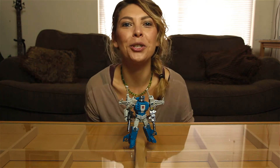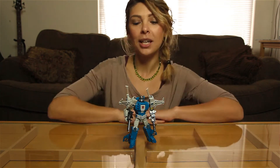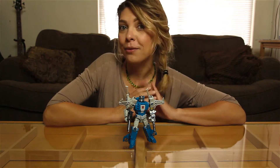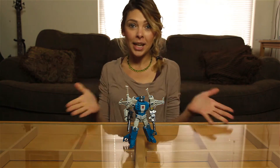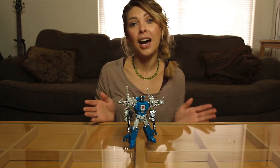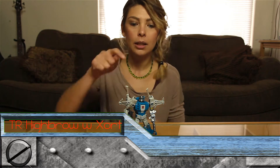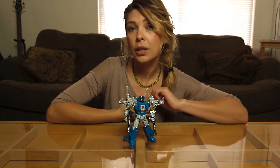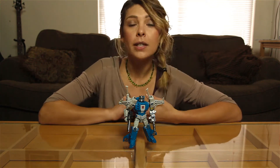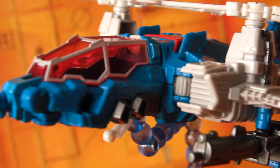Hey guys, it's Javatronia with Javatronia Reviews and JustTrymedia, and I'm back! We're doing a whole new series of reviews, and I'm very excited about it. I have a new format, we'll see how you like it. But today we are featuring Headmasters — Highbrow and his sidekick Zort, or his headmaster. This little tiny guy doubles as his head, and when he is in alt mode he can ride in the cockpit, which is a futuristic twin prop helicopter. Let's get started.